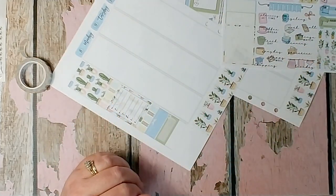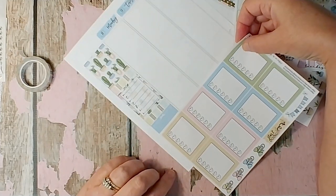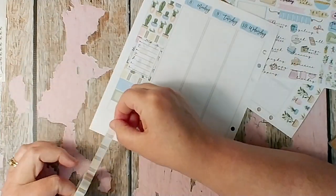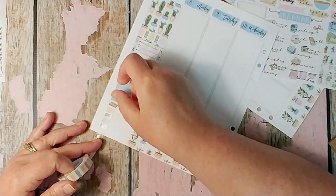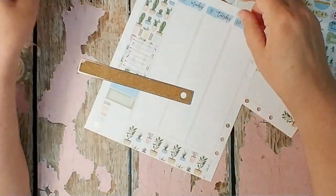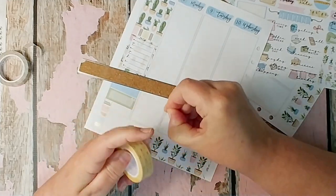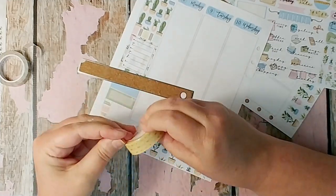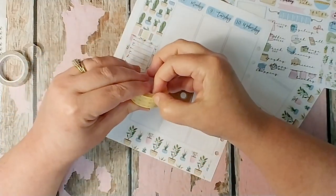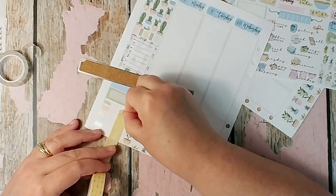Okay, I'm going to work on the rest of the sidebar. There was a sticker I chose to put at the very bottom. I am putting a washi banner at the bottom of this section. So I'm going to open up all the other washi tapes I haven't used yet and pull out some of those colors.